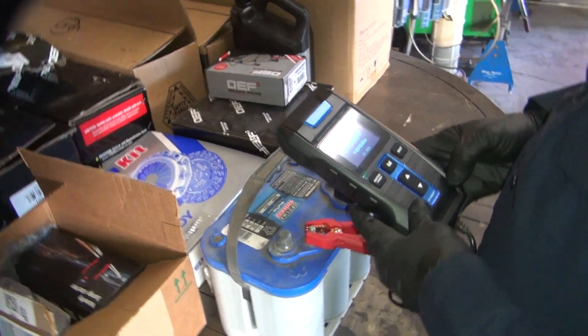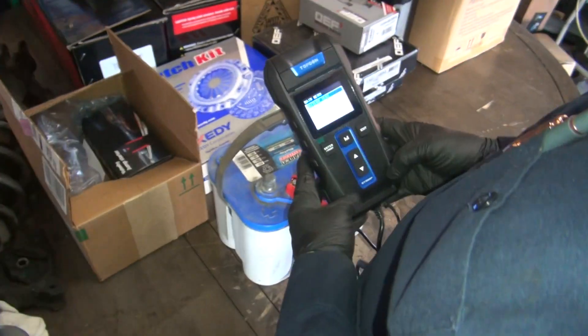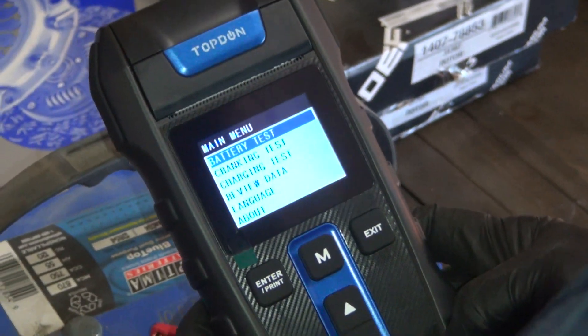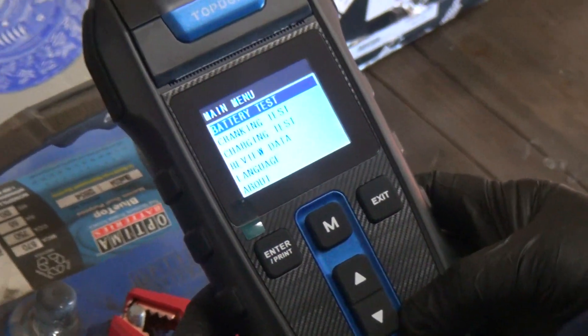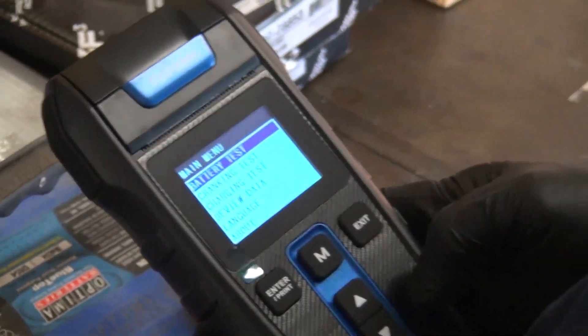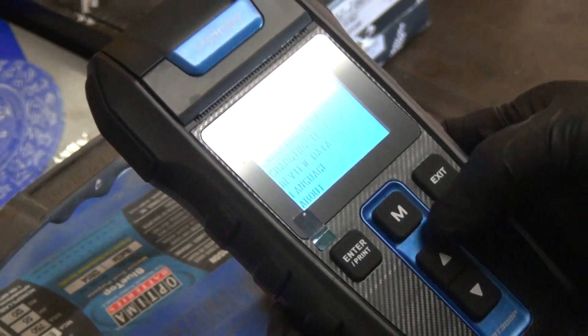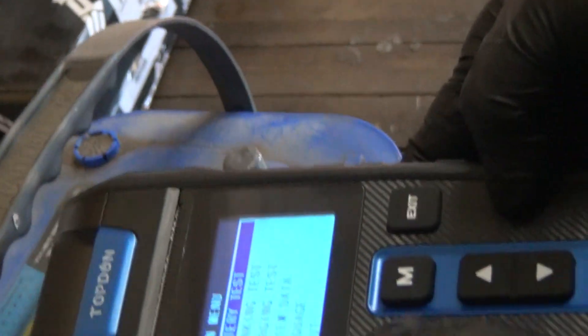The machine turns on. It says BTS — it tells you what it is right there. Battery test, cranking test, charging test, and review data. We won't mess with the language because that's what we need. We're going to do the battery test. Enter. There we go, I can see it better there.